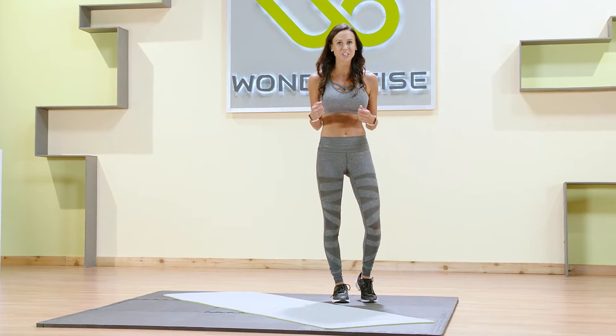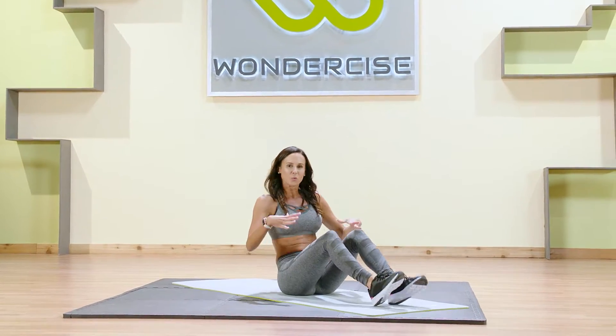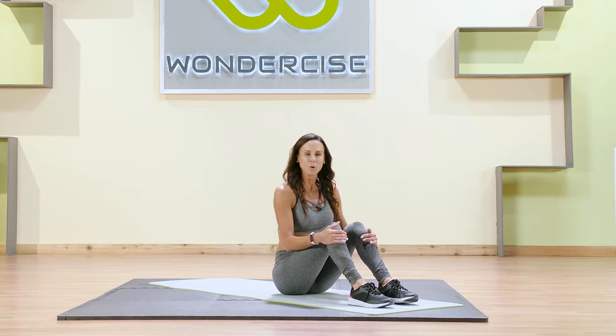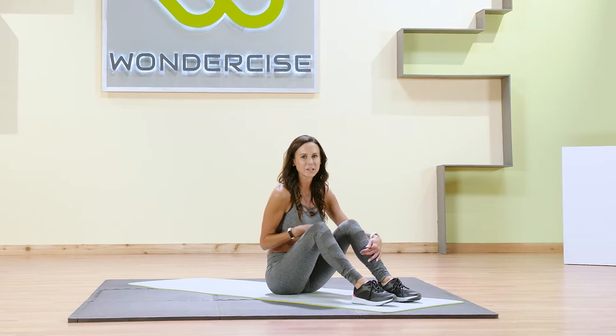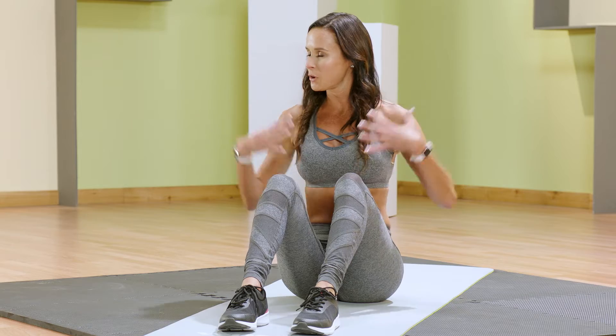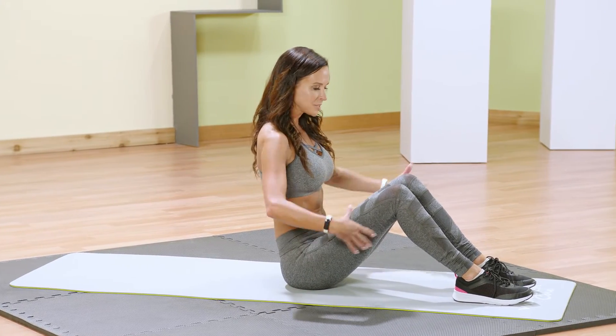Welcome to Core Basics. We're gonna get right to it. Go ahead and step onto your mat or whatever surface you're using today. We're gonna ground through our seat. Put those feet hips distance and parallel. We're gonna be focusing on our core today, getting some other parts of our body mixed in there, but really targeting that core with some easy simple movements. Ground through those feet, center those hips, and bring the shoulders right above the hips.